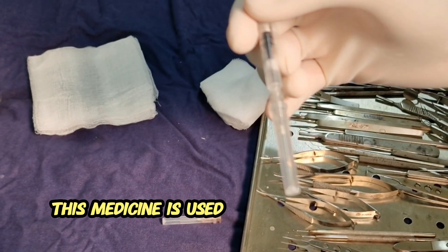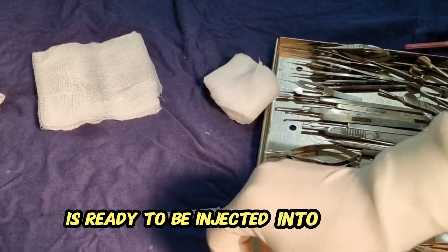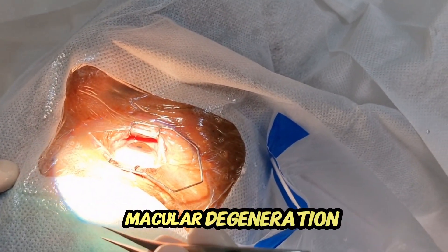Now this medicine is ready to be injected into the vitreous cavity. This injection is used for diabetic patients and patients of age-related macular degeneration.